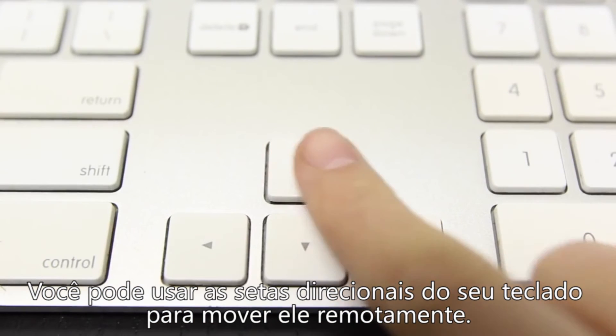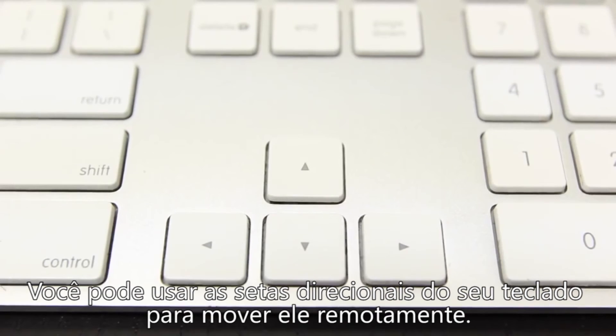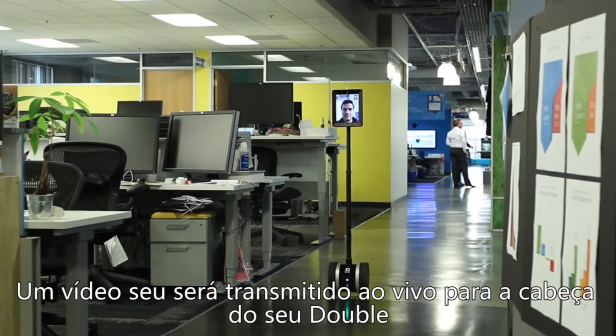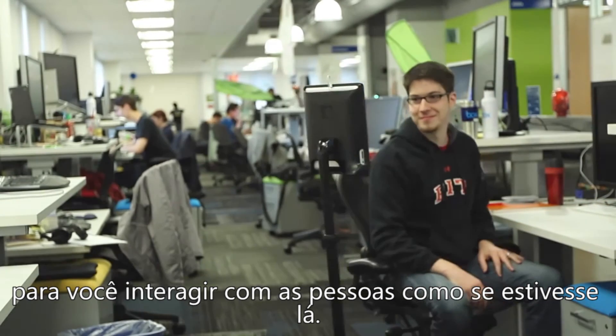You can use the back, forward, and side-to-side keys to move your Double around remotely. A live video of you will be shown on the head of your Double, so that you can interact with people as if you were there.